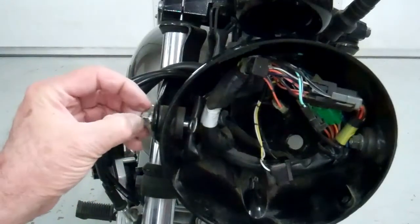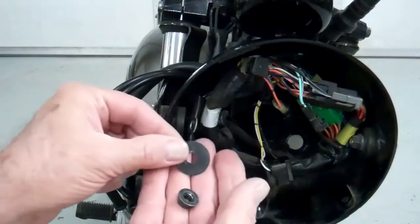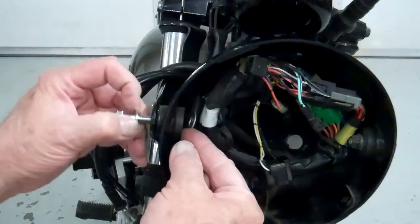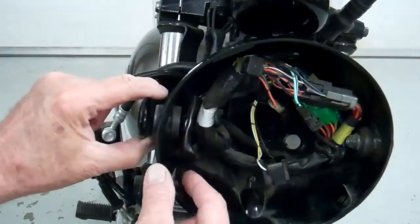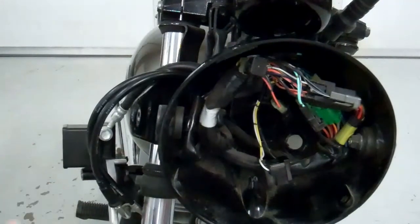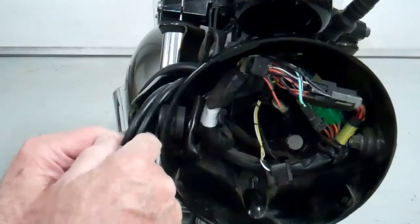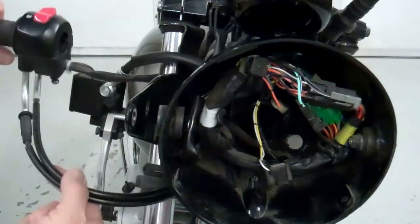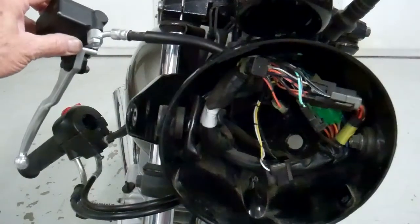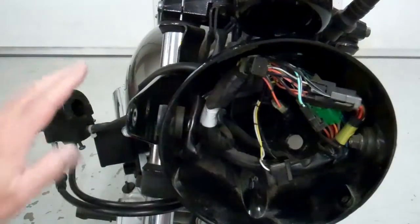Now we want to remove this bolt here — it has a washer underneath, and on the inside there's a big washer and a nut. Go ahead and disconnect those, pull the bolt out, and then we'll slide this headlight arm out of the way. Then we want to take the throttle cables and loop them down through so they end up underneath the bracket. Make sure that the brake hose is up on top, and then the throttle cable under the bracket.